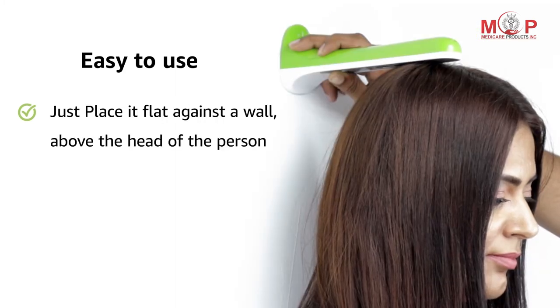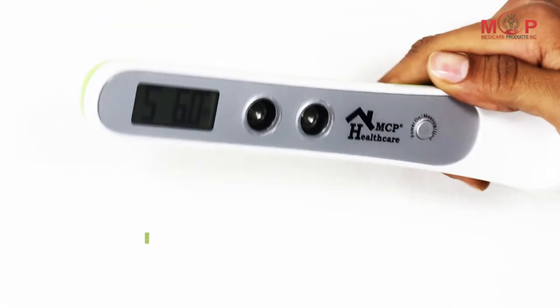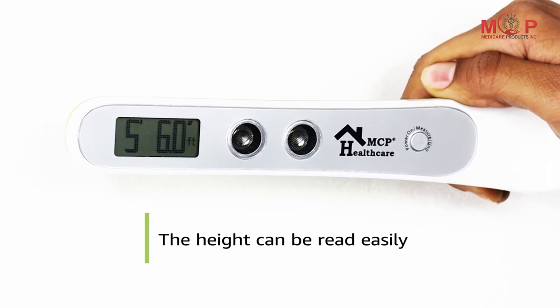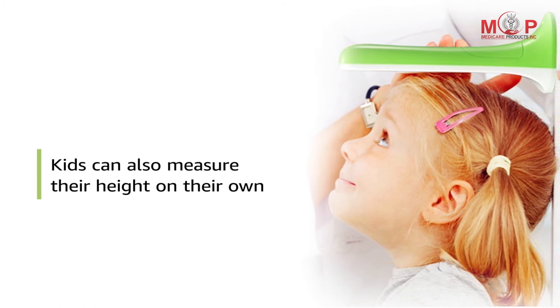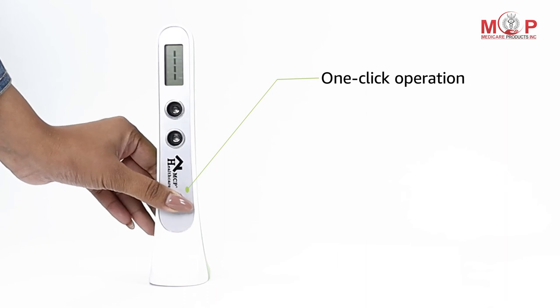Just place it flat against the wall, above the head of the person. Once it is stable, the accurate height measurement can be read easily on the LCD screen. Kids can also measure their heights as this ultrasonic stadiometer from MCP is very easy to use with one-touch operation.